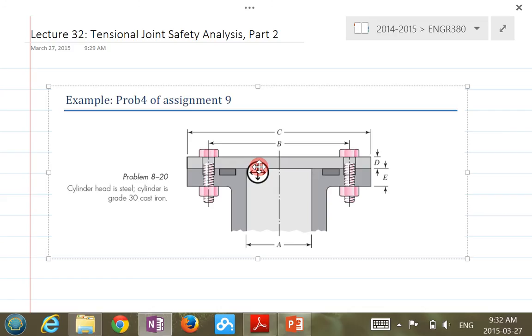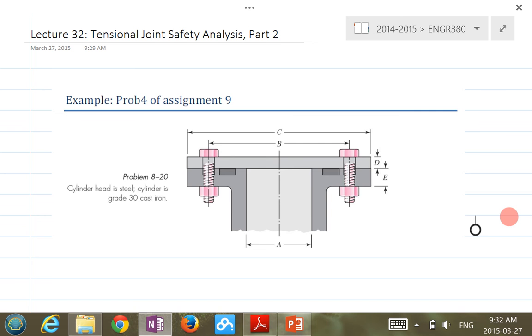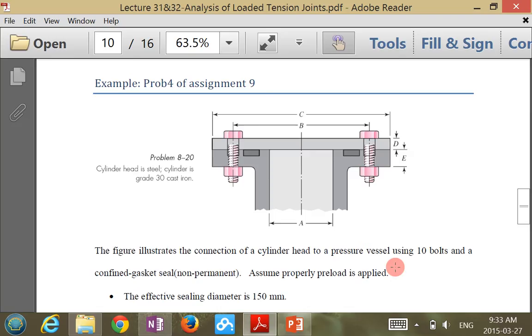Please quiet down. This example I'm going to go over — be careful, because sometimes some information you don't need, some information you need. So if you read this example, it tells you basically the dimensions.